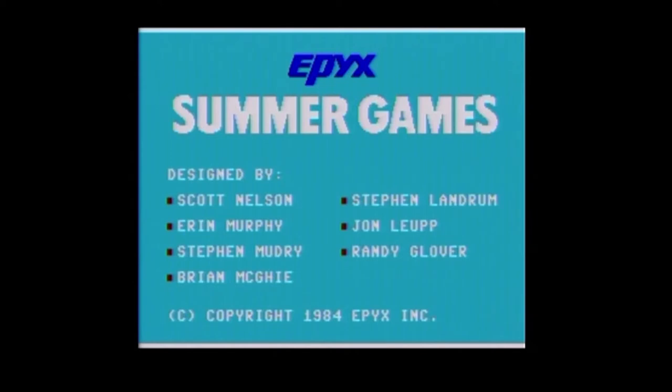There were Summer Games, Summer Games 2, Winter Games, California Games, World Games, the Games Summer Edition, the Games Winter Edition, and then I think the last release was a sequel to California Games, which is the only one I have not played.